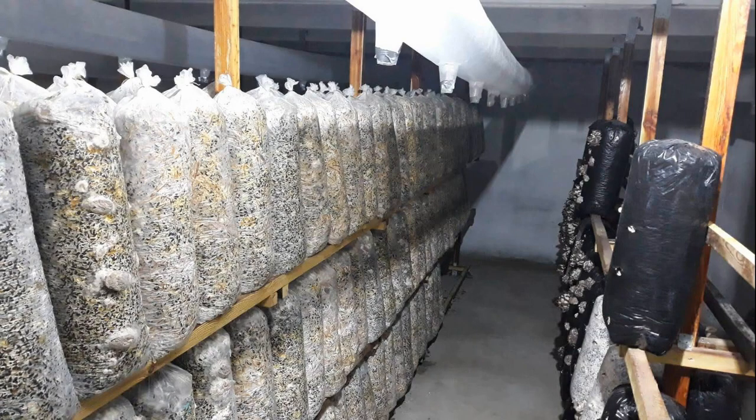What color bags are best for oyster mushrooms? In black bags, mycelium overgrowth is more active, and primordia rarely form under the film. Light does not penetrate through dense black polyethylene. This is especially important if you have windows in your incubator. Even if you use black bags, make 10% of all bags clear polyethylene to observe mycelium development.